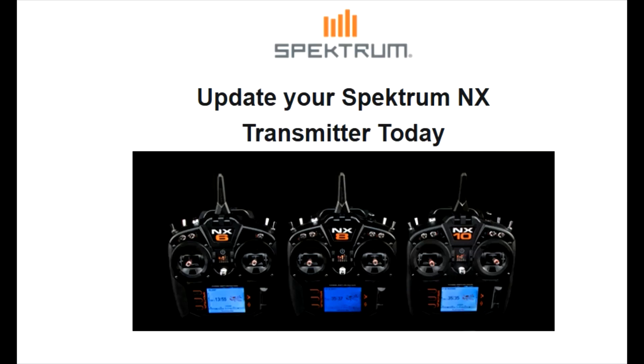Griffin RC Planes wants to show you the new firmware update for our Spectrum NX transmitters. The new update fixed several things and added several cool functions and features. Let me show you a little bit of both, and let me show you if your transmitter needs the update or not.